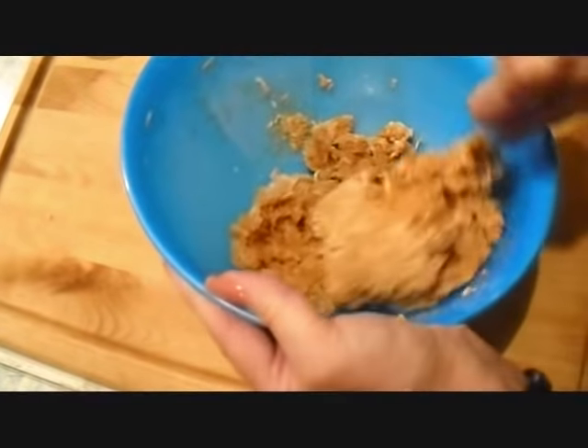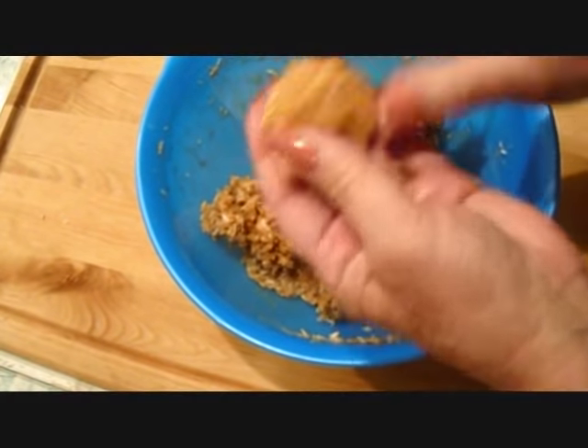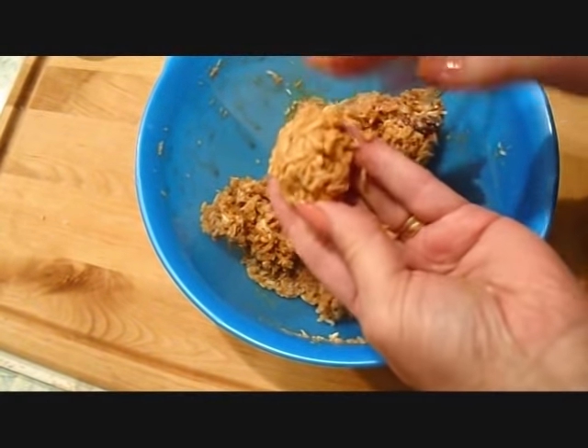Now I'm just going to mix this until it forms a paste — just until you can form them into balls and they stick together. You're just going to need to be able to do that.